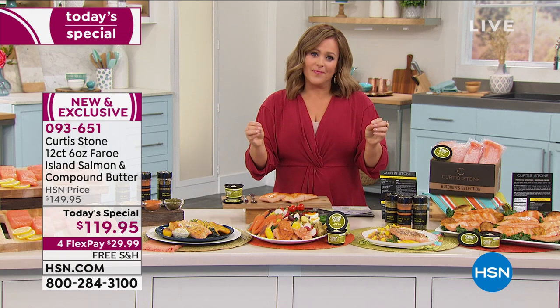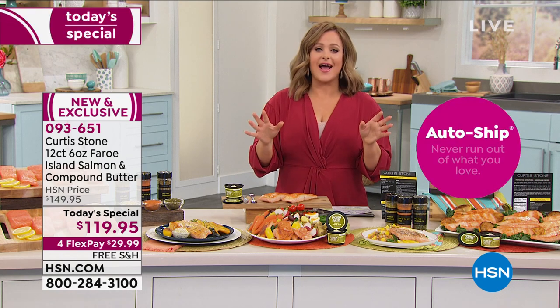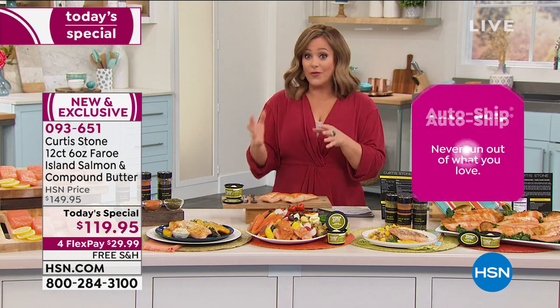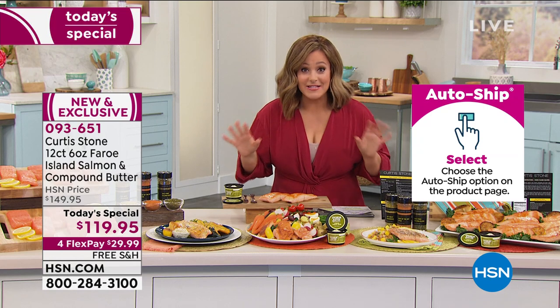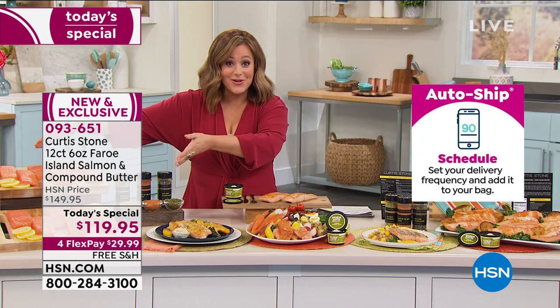There's no commitment — you can cancel at any time. Come on in, say yes tonight. Read the reviews, hear the phone calls — everybody loves this salmon. And today, we're giving you 12 center-cut pieces, not the little scraps or the tail ends. 12 of those center portions of that beautiful salmon. $29.99 gets it home on FlexPay.